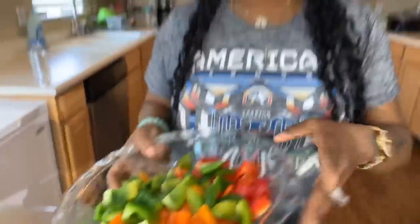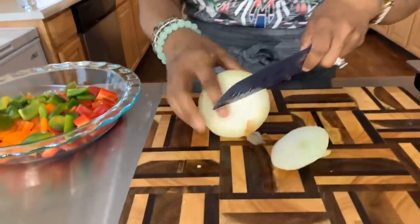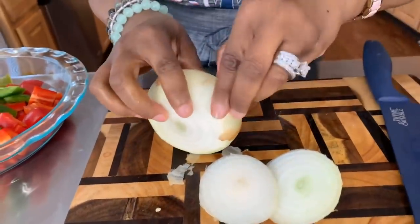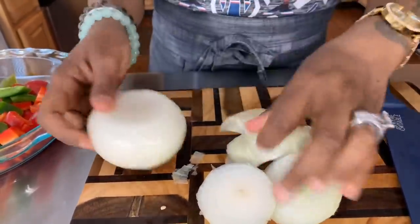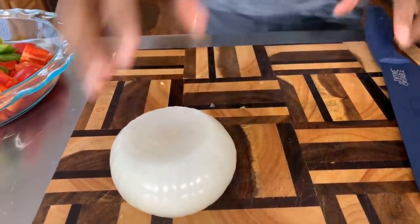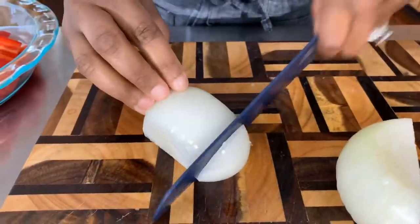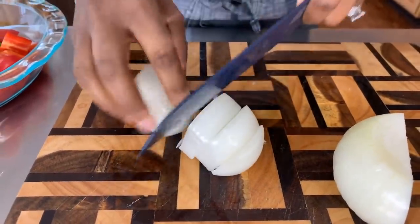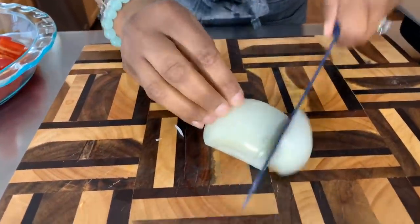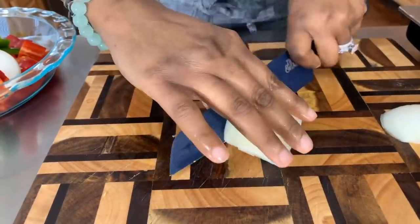Now that we have our peppers, we're going to tackle this onion and pray it doesn't make me cry. I'm going to try to cut this onion quick — I've got glasses on, somewhat of a barrier, but the glasses haven't always worked for me in a situation where I didn't want to cry. So we have our onions done. I'm going to wash my hands and be right back.